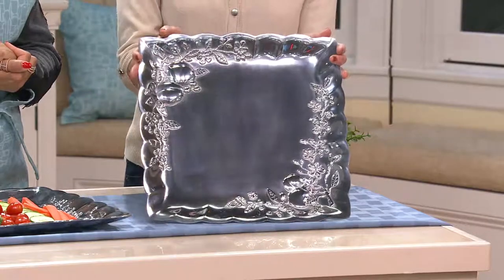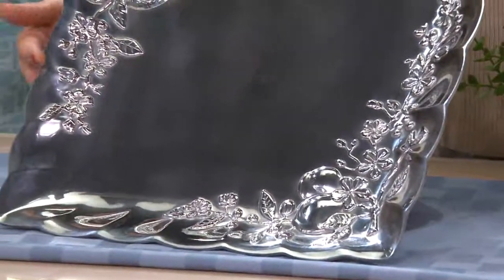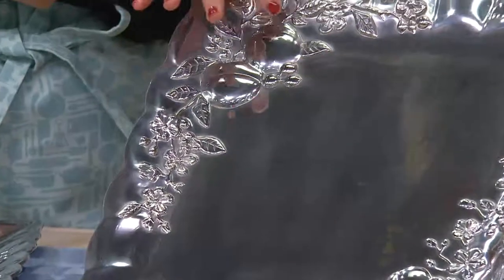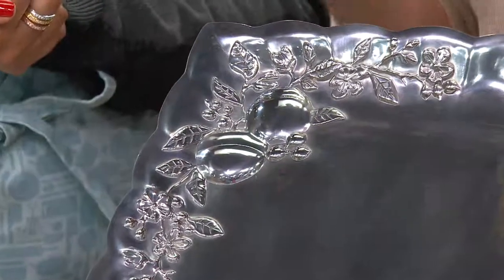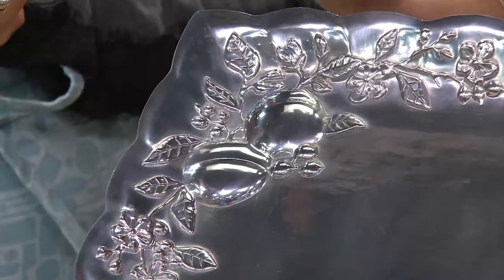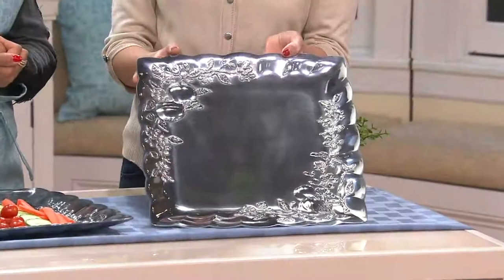Even if you're wanting to use this as home decor, look at the beautiful detailing. You have the scalloped edges, a nice high-polish shine, the embossed flowers and fruit. So this is definitely something you can use for every season. And when you're not using it for food, have it out for decoration. You don't want to hide this piece.